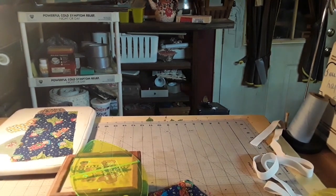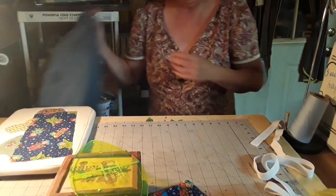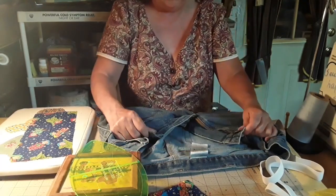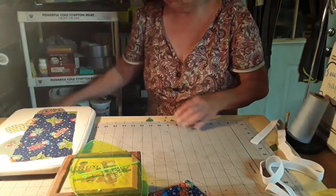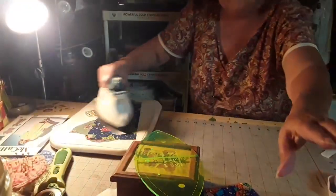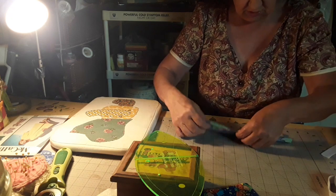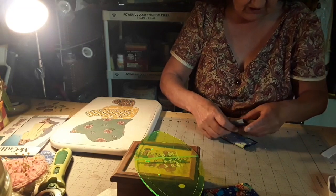I forgot what she called it, but it goes right here in front of your pants, so that when you get bigger, your belly gets bigger, it'll work. What I'm going to do is turn this down first and try to get it evened up just as best as I can.